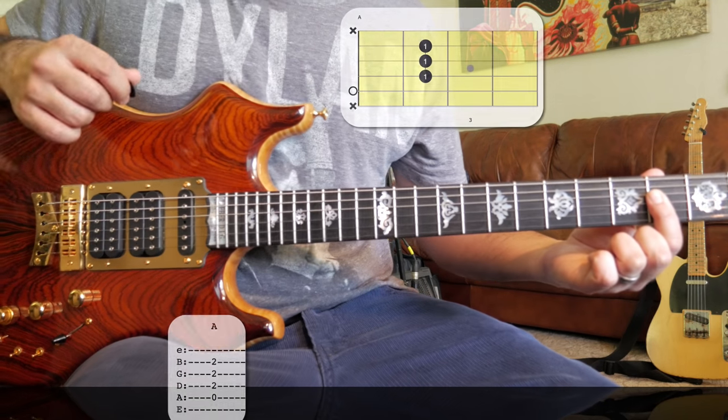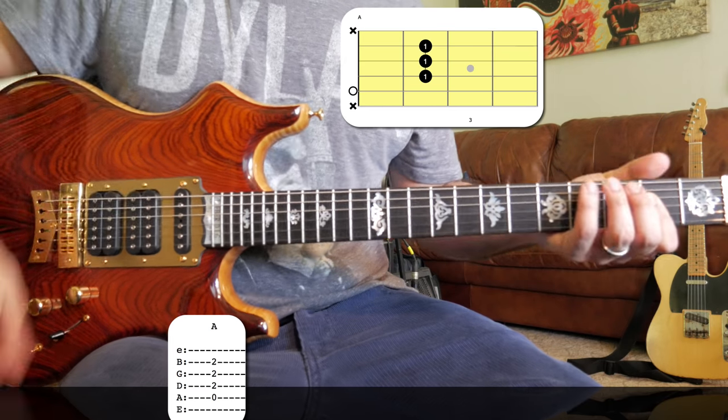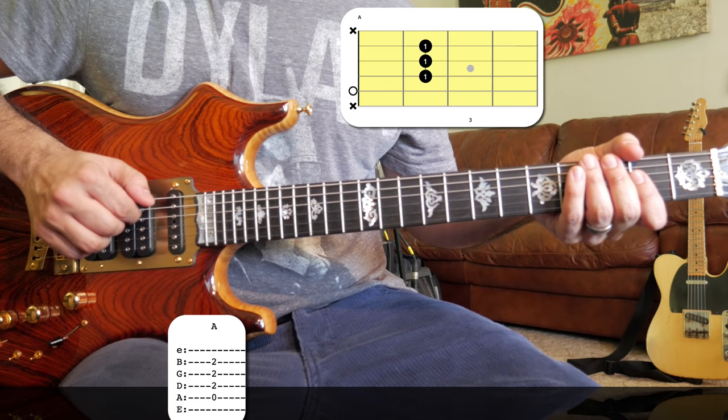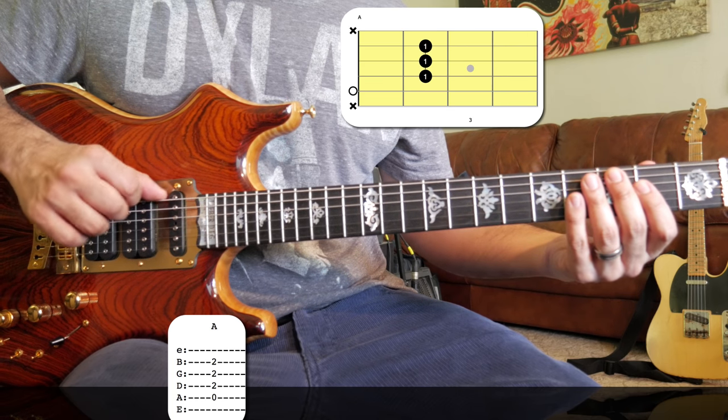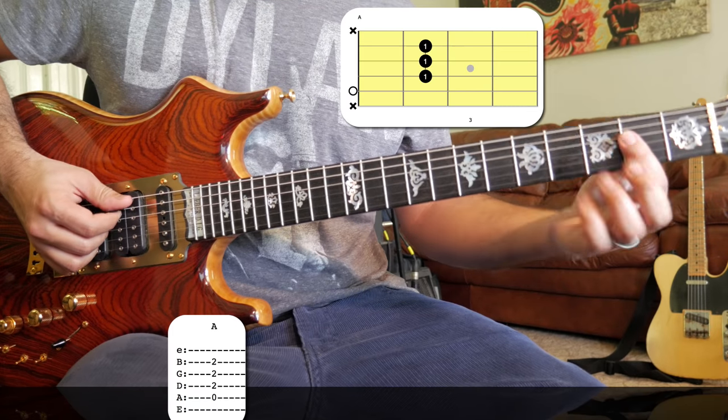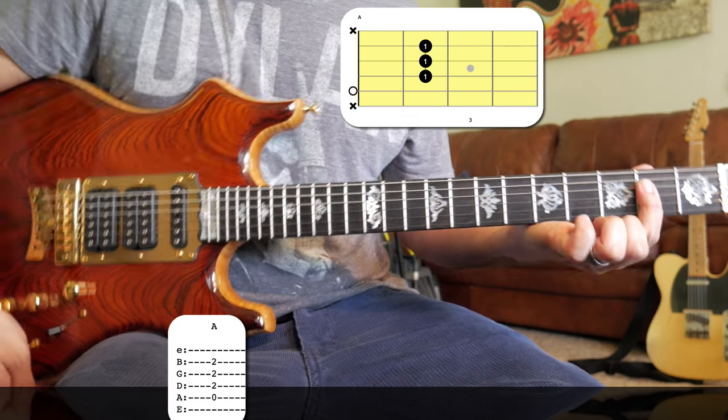Our first chord is an A chord and the way Jerry plays it is that we're only playing the middle four strings — the A, D, G, and B strings. We're kind of ignoring the high and low E strings for this chord. He bars his first finger across the second fret.